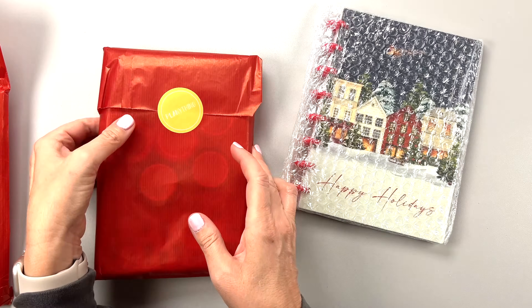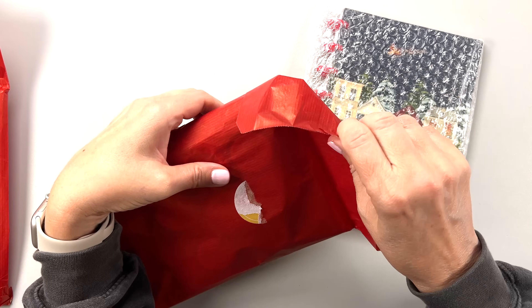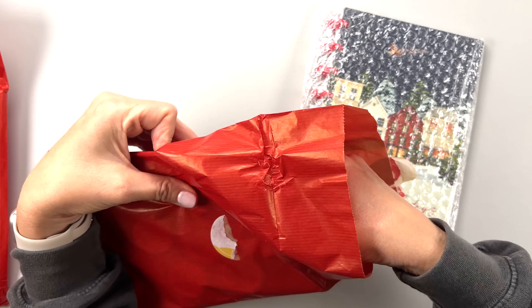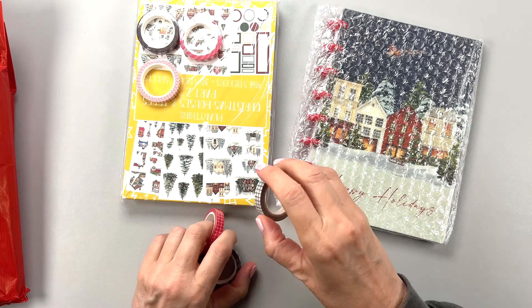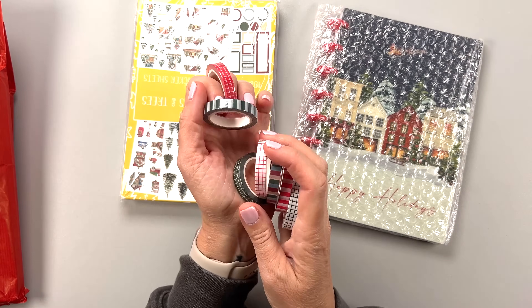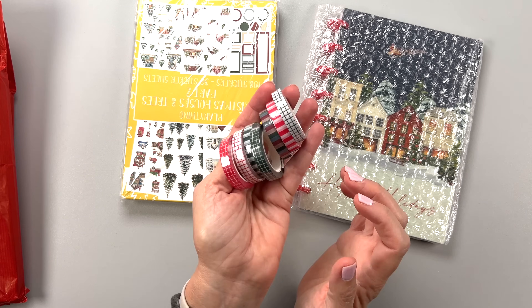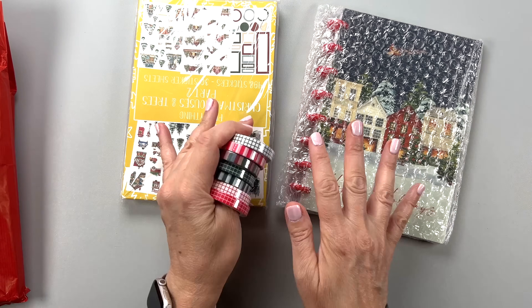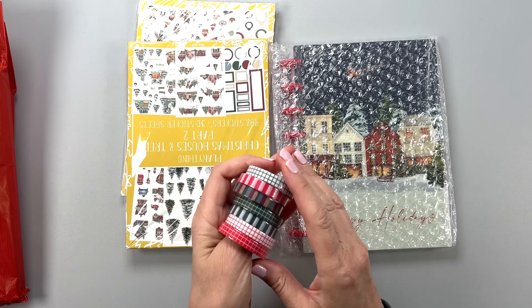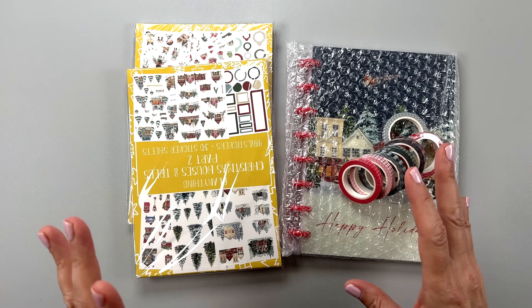Ooh, a notebook! Sticker books and washi. I love these washi tapes — patterned washi tapes are my jam. Obviously this is going to be a Christmas release, which is perfect because you're getting it early, so you'll have plenty of time to get the stickers way ahead of when you make the spreads.